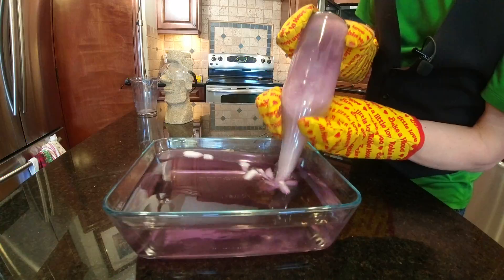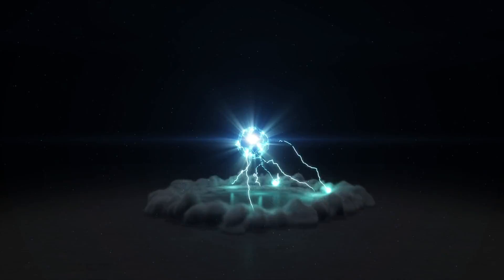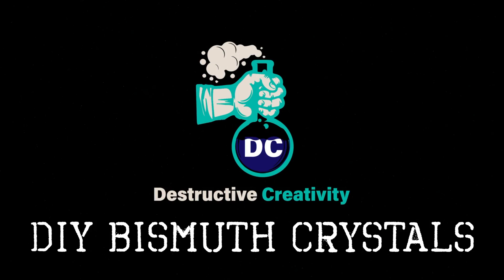Here's a surefire method of growing large bismuth crystals. If you want to work with bismuth, you should really know these tips. Welcome to Destructive Creativity, where we help you build your scientific knowledge and have fun doing it.